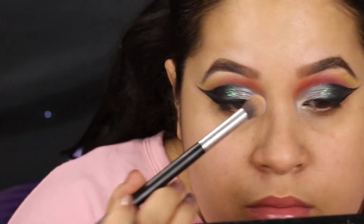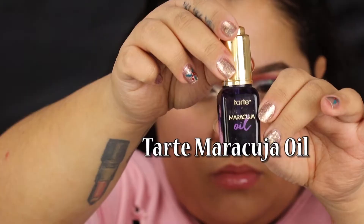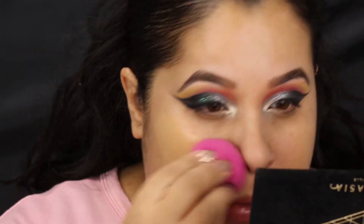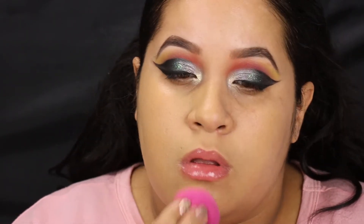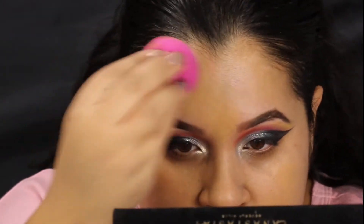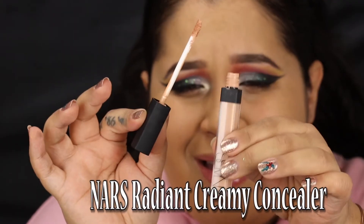Then with my concealer brush I'm kind of blending out the orange color. I'm going into NARS Sheer Glow foundation and Tarte Maracuja oil — I did a nice mix of both of them and putting that on with the Real Techniques blending sponge. Any beauty sponge will work with this. I love this concoction because I still get coverage but it just looks more dewy. I love it, and when I know I'm gonna go in with the powder I do this mixture.